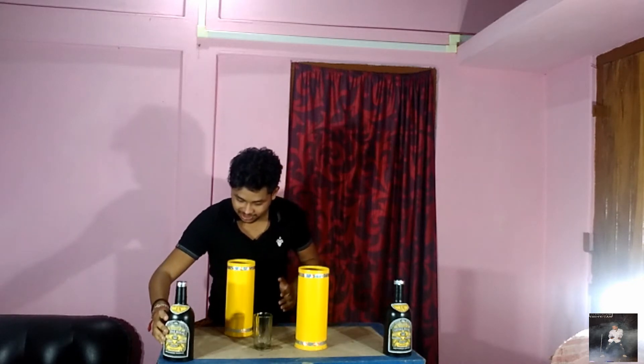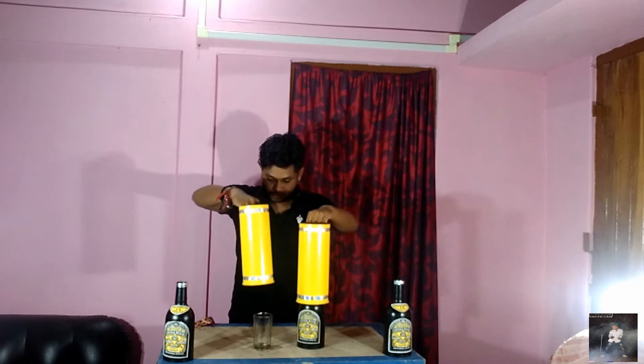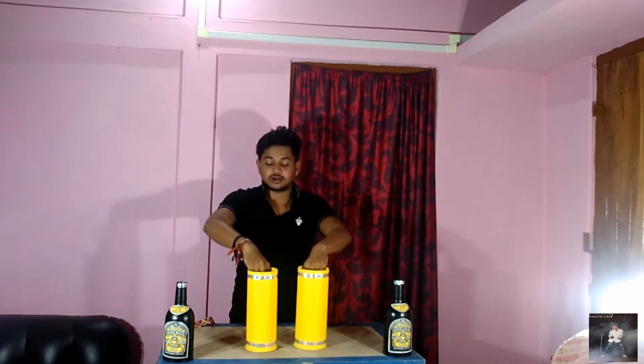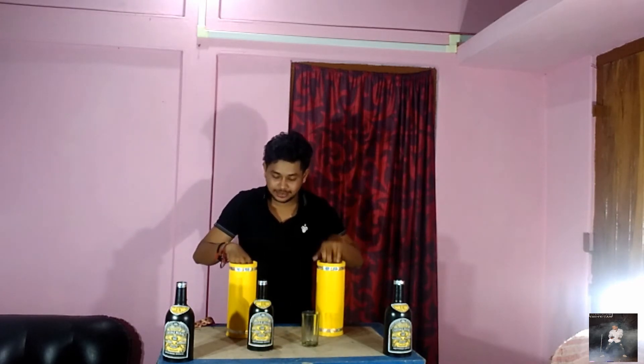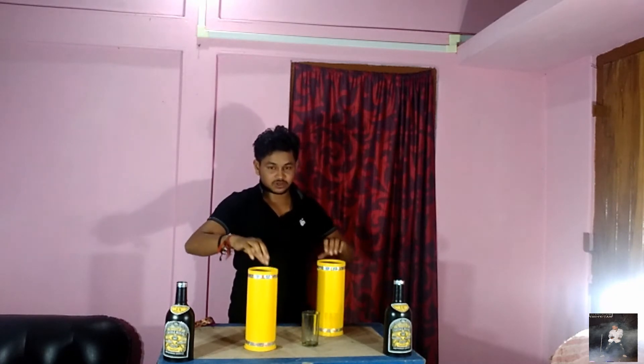One more extra bottle — I want to take one this way here. Bottle and the glass, glass and bottle. Tip number one. All eyes on the bottle. Tip number two.